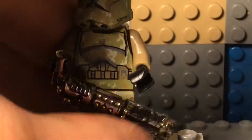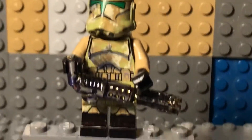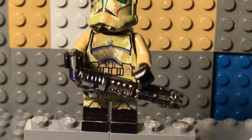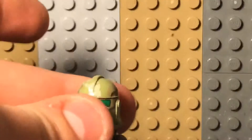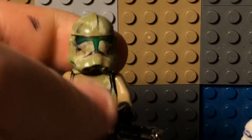Next up we will look at the Kashyyyk clone trooper. He is all green because he would fight on Kashyyyk with Master Yoda — he was in Episode Three. I didn't add as much on his helmet because I didn't have a lot of time to work on this one.